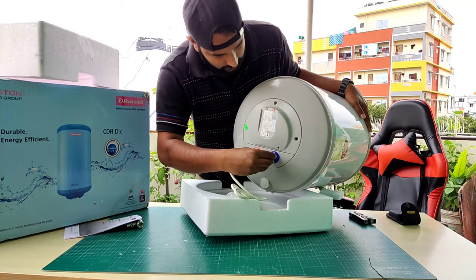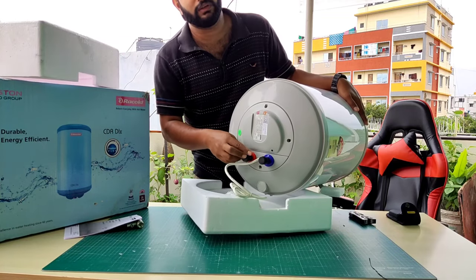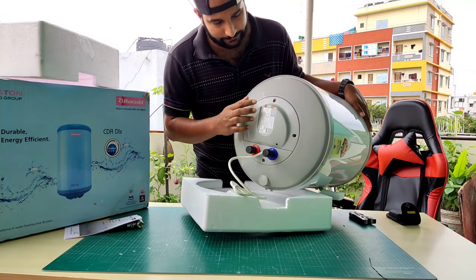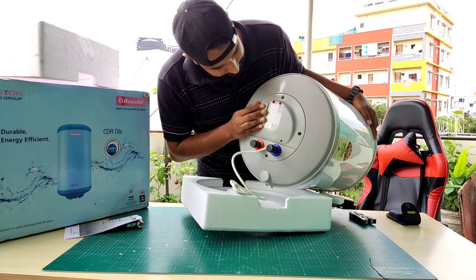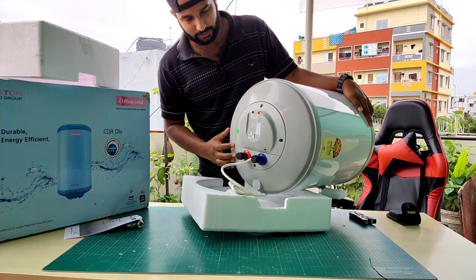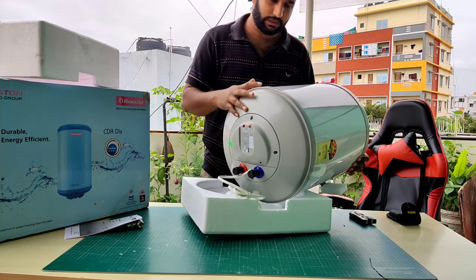Here are the outlet, inlet — this is where we're going to connect the pipes, which the technician will be doing. There's a power indicator, and here is the coil which stays with the thermostat, which is the auto cut-off.